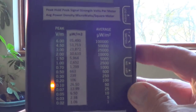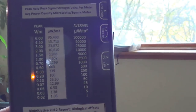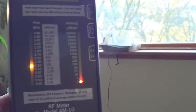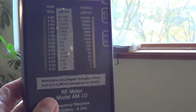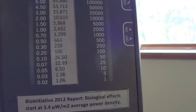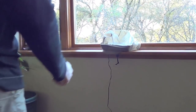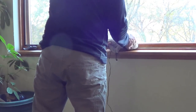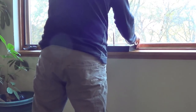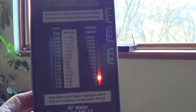A person will still be able to use the router and probably still have a decent internet signal, but look how far the readings went down. I don't have enough hands to go over there and remove it while holding the meter, but you can see clearly how much lower the readings went. Then after I remove the router guard, you can see it shot way back up.